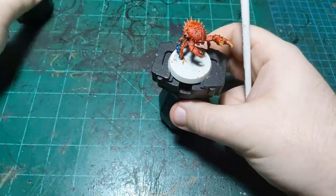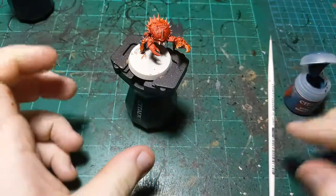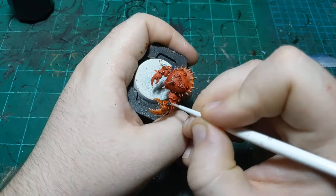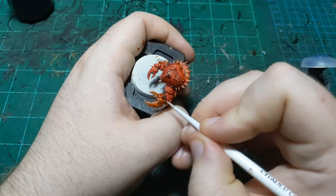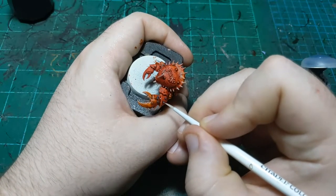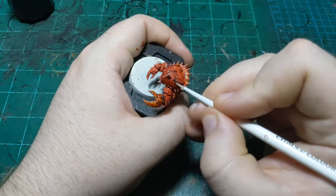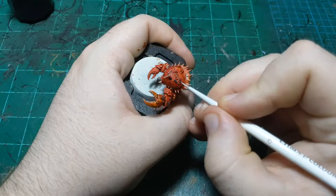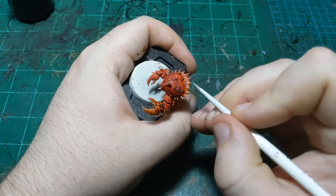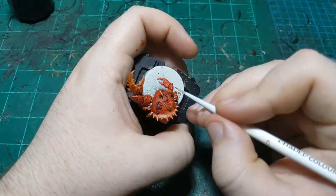Let's check on our base - it's still drying so we'll keep working on this guy. We're gonna take our Stegadon Scale Green again and paint in the little barnacles that are up on his body. He's got quite a few up here on his carapace. That's the last one.